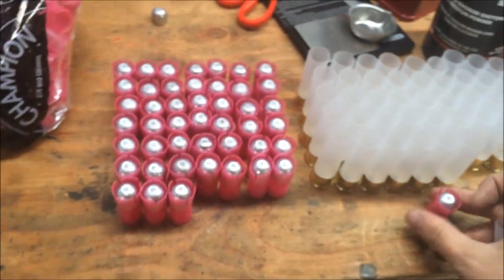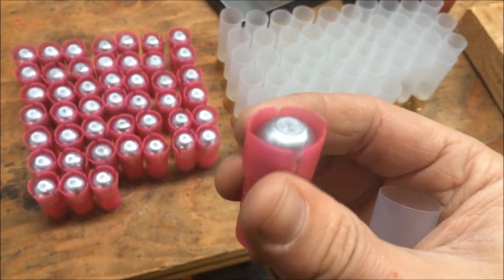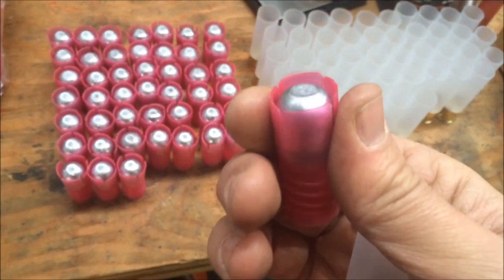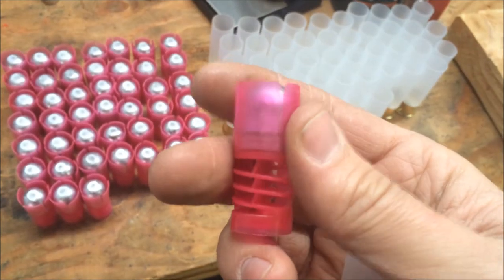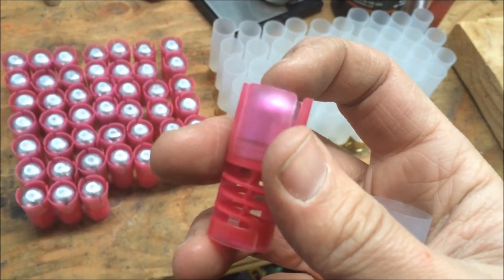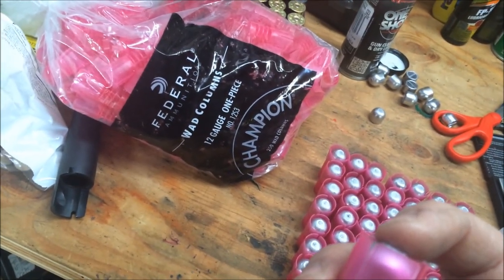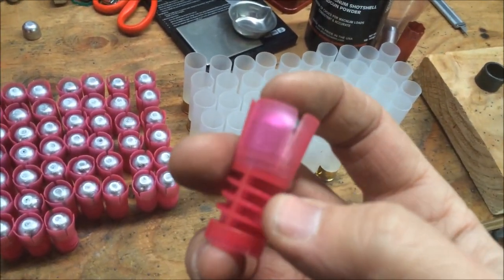An issue I've had with these is the cup — this is like a one to one-eighth ounce shot cup, and the slug is not tall enough to fit in here. I know other people say this kind of works really well, maybe with a star crimp. But if you're trying to roll crimp these, the cup is way too deep for the one ounce. The next thing I'm going to try is the 12S0, which is a seven-eighth ounce cup, and I think I can get away with maybe just one of these mini nitro spacers.